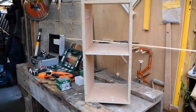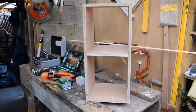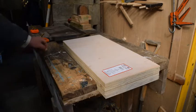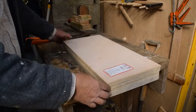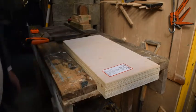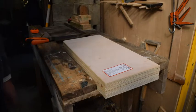JJ makes a bedside cabinet out of leftover 18mm plywood. We've got four rough cuts of 18mm plywood here left over from our job. They're all pretty much identical sizes. Today I'm going to show you how to make a simple bookcase, bedside cabinet, or what you will, just to give you an idea of the basic skills that you need to create something like this.